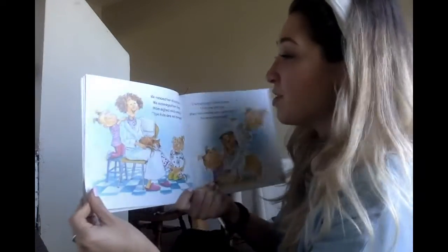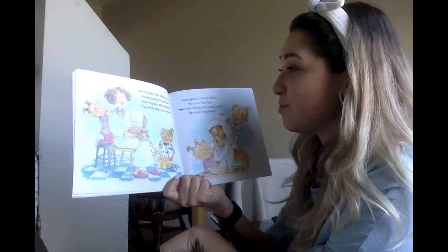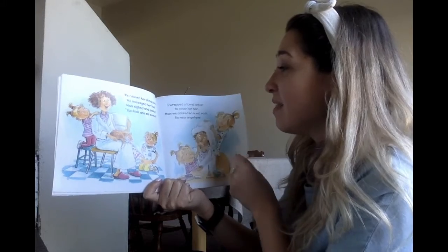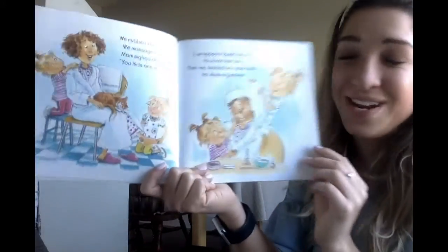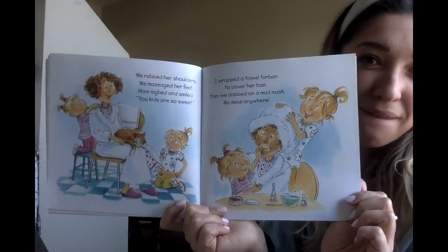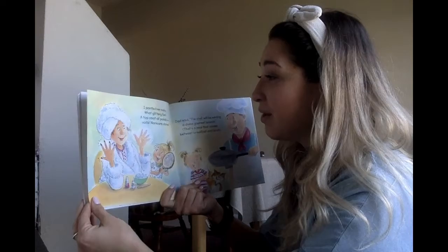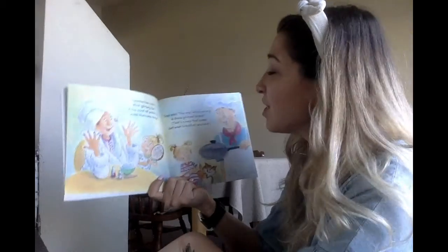We rubbed her shoulders. We massaged her feet. Mom sighed and smiled. 'You kids are so sweet.' I wrapped a towel turban to cover her hair, then we dabbed on a mud mask — no mess anywhere! I painted her nails. What a glittery fun! A top coat of polish — voila! Manicure done.